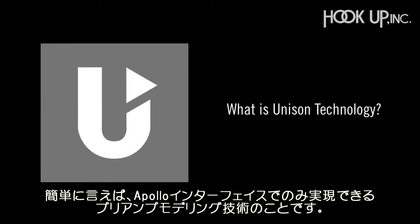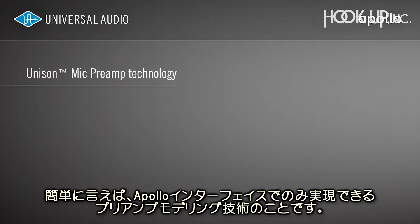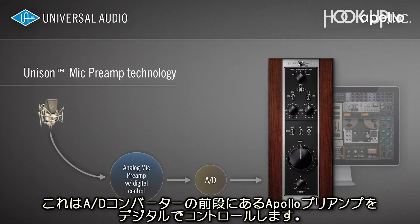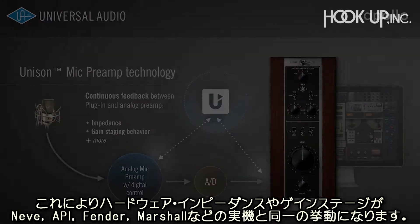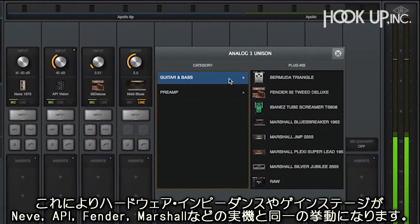So what is Unison? Simply put, Unison is a preamp modeling technology that's only found on Apollo interfaces. It starts with the digitally controlled mic and instrument preamps on your Apollo, before the A-to-D conversion. It adjusts the hardware impedance and gain staging, so they behave just like classic preamps from Neve, API, Fender, Marshall, and others.